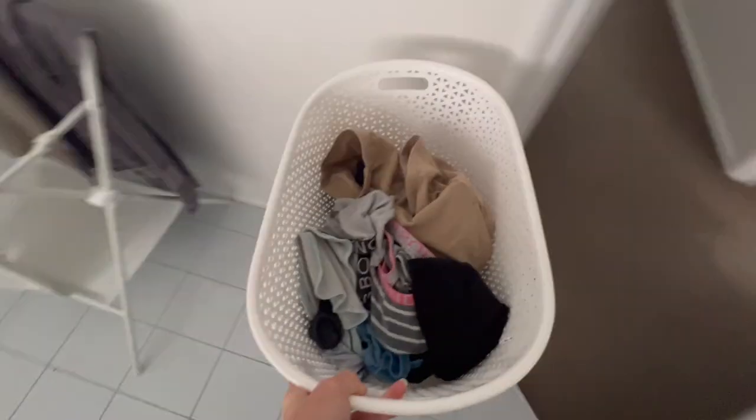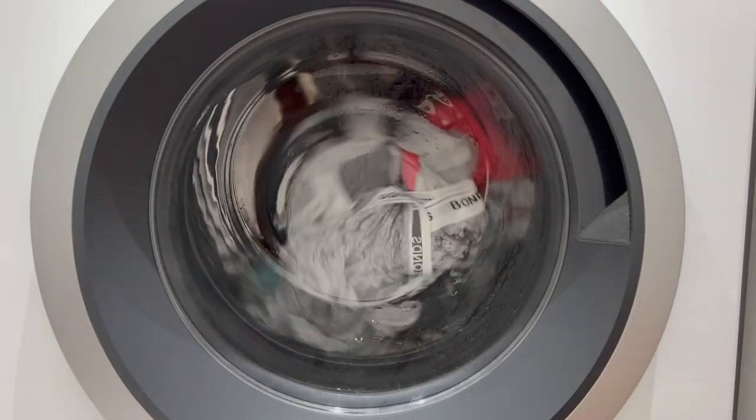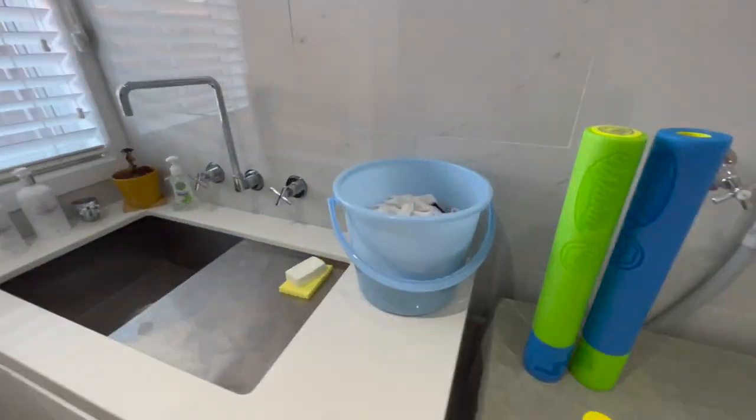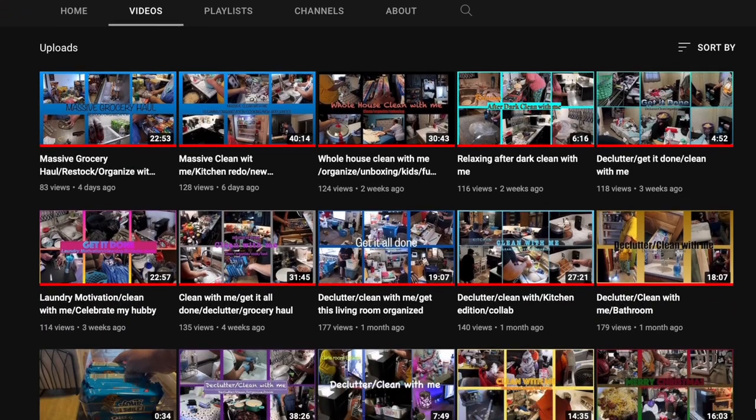Hello and welcome back to my channel, or welcome if you are new. Today I will be going through my washing routine — what I wash every day to try and keep the washing to minimal on the weekend, and hopefully give you some motivation and tips along the way.